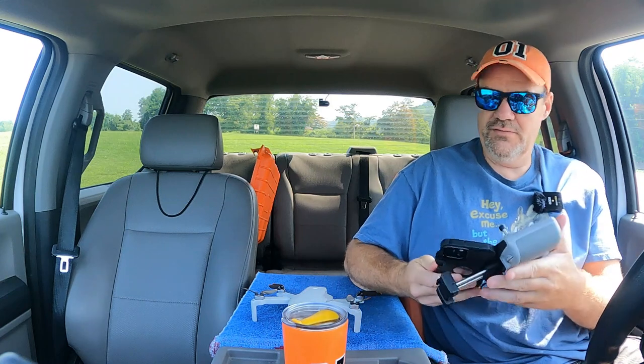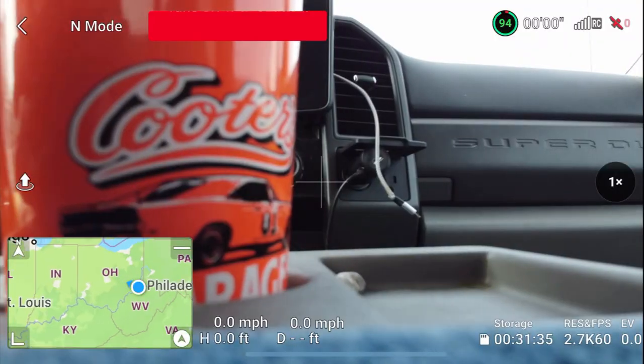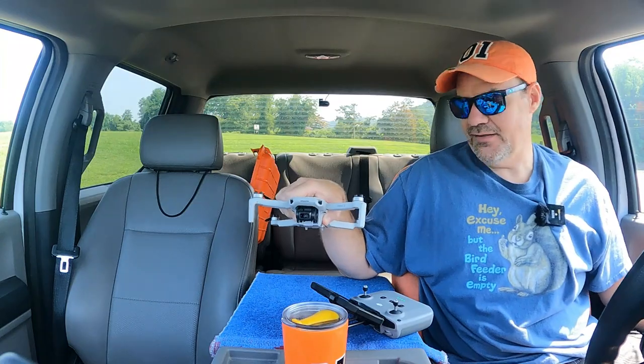Get the controller up, check all of our stuff and make sure that all the settings are still the same. We have zero satellites, so I'm going to get Rose back out onto the back of the truck to get some more satellites.